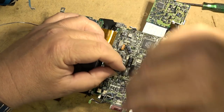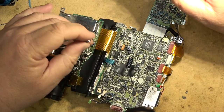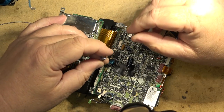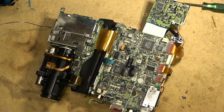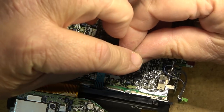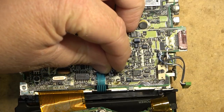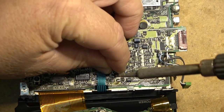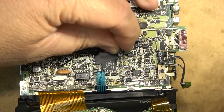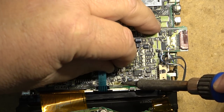220 microfarad, 10 volt - a little tiny one, so that'll fit in there quite nicely. I'll lay it flat just like the other ones. I'm putting this little 220, 10-volt cap down. You can see that this one's been leaking.